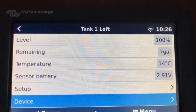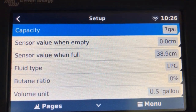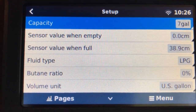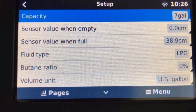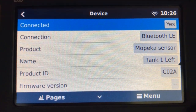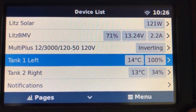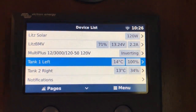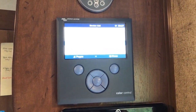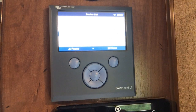Under Setup, we enter the capacity; sensor value when empty is zero — it needs to be in centimeters, which you can get from the Mopeka app. Fluid type is liquid propane LPG, units are US gallons, and under Device is where we enter the device name. Now when I go into my device list I can quickly see my tank levels. I'll consider that a success. I wasn't sure it would be possible to add Bluetooth onto this older non-touchscreen monitor, but apparently it is and it works.